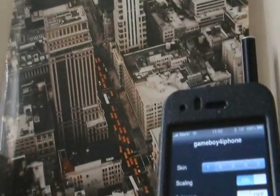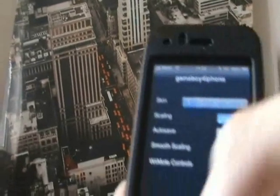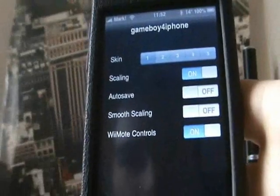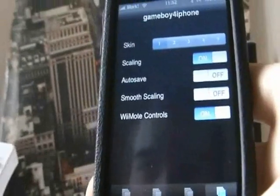If you go into options, the Wii Remote controls should still be on. If the Wii Remote controls are off, it means it hasn't worked and you have to do it again.